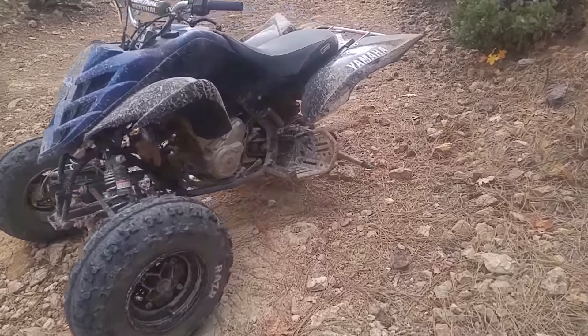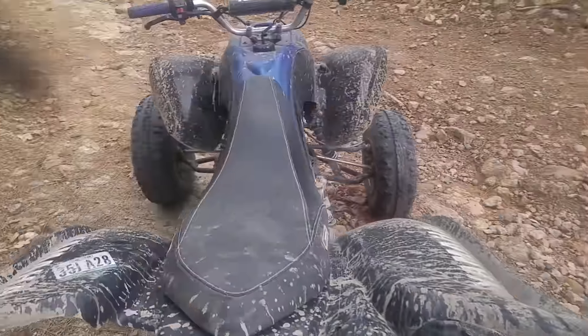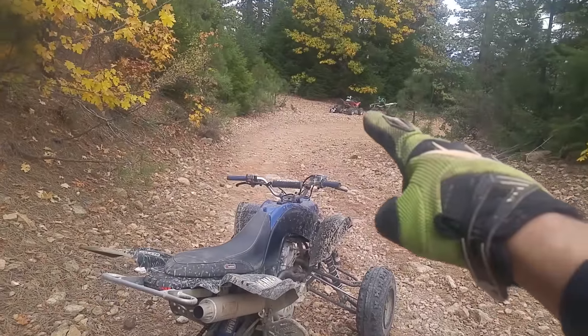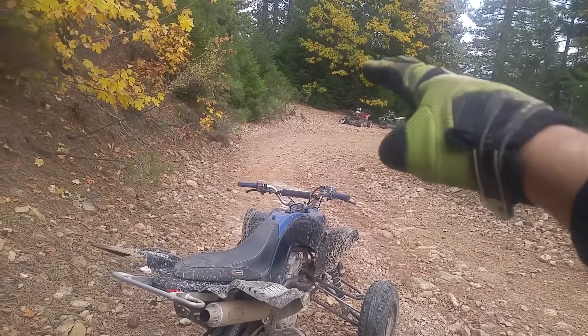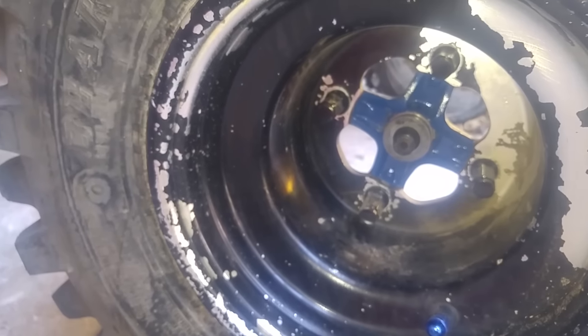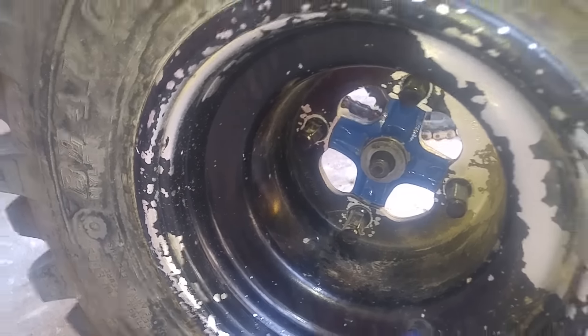The axle nut came loose and the wheel flew off, then went down to where those quads are, off the cliff. The nut came off while we were out riding. The cotter pin sheared and that nut wiggled loose.